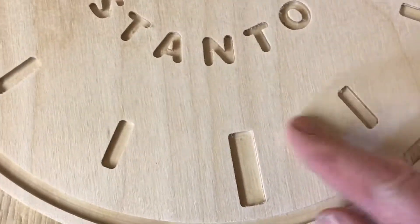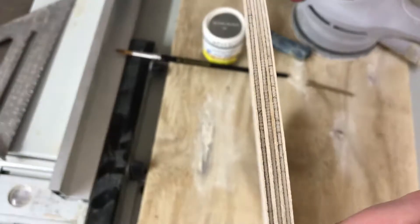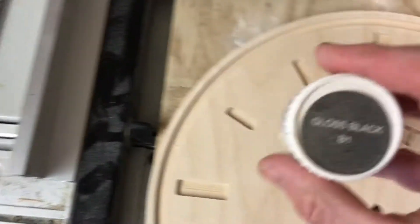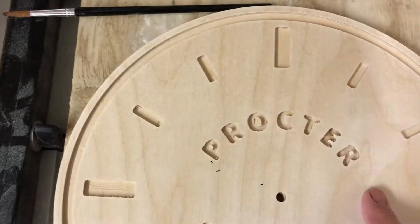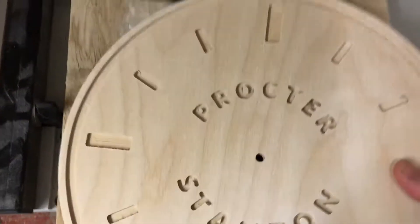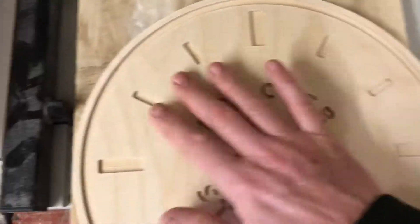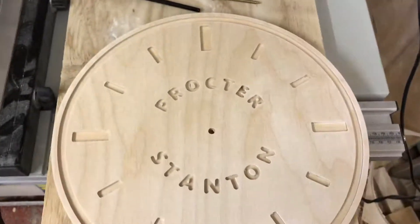I'm quite happy with this finish to be honest — it's only plywood, 9mm. What I'm going to do is paint inside here, then sand it back. I have already varnished this wood on both sides to stop it warping — I put a diamond hard floor varnish on there — and hopefully that should stop a lot of the bleeding of the paint.